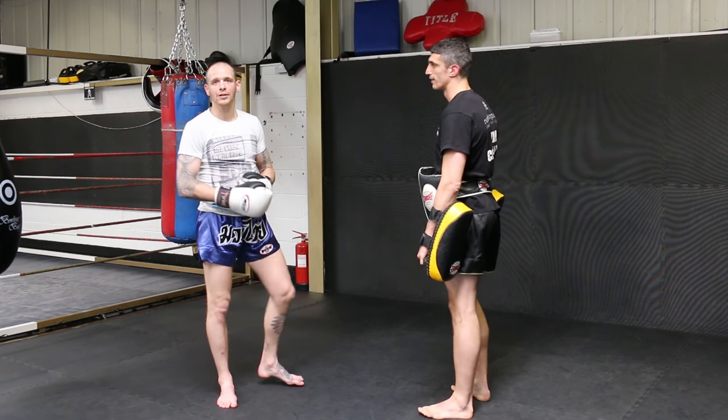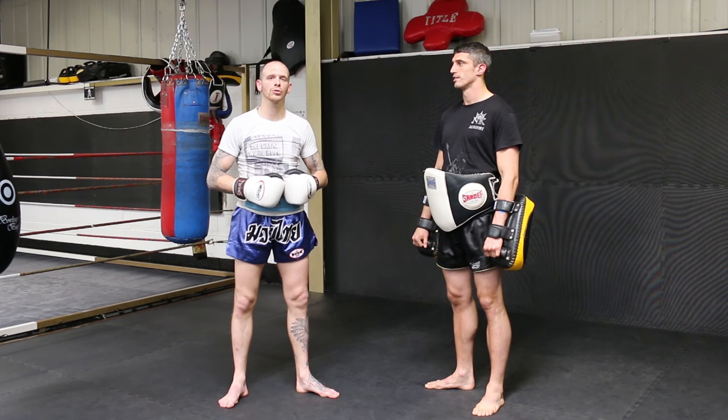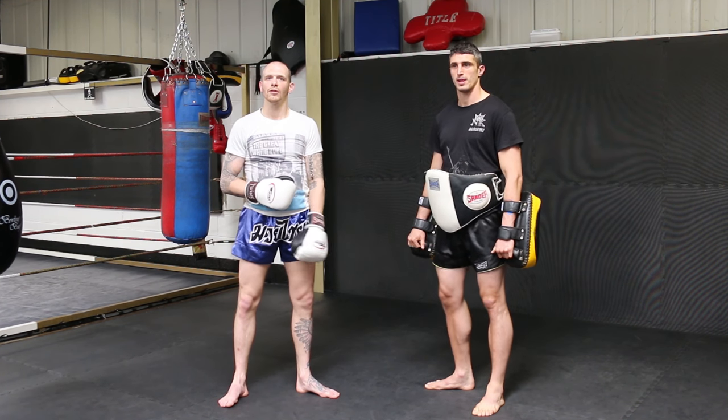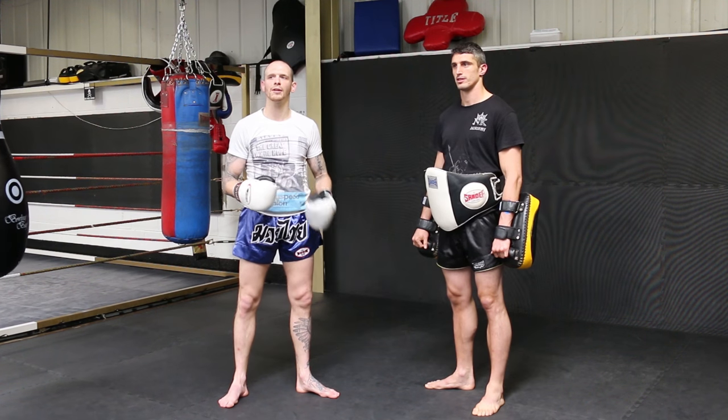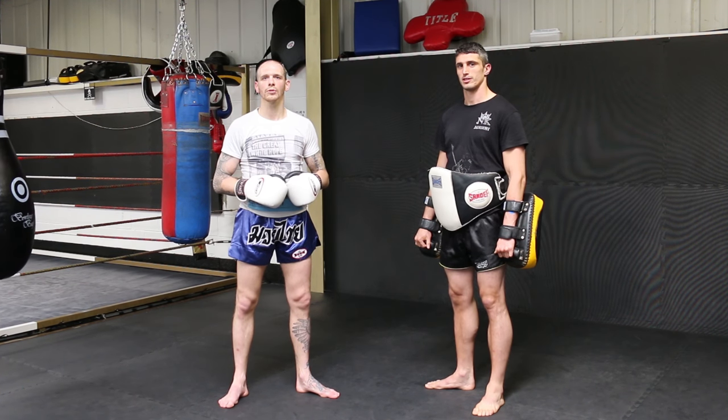So that was just a nice little drill on targeting the liver side of the body for orthodox versus orthodox. I've been Craig Joyce. This is Juan Cervantes for the Warrior Collective. If you need any more information on us, check out www.northernkings.co.uk. Thank you.